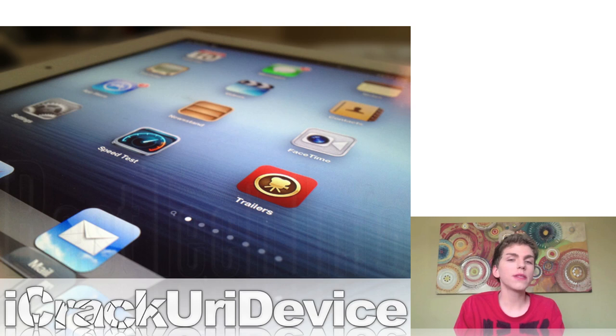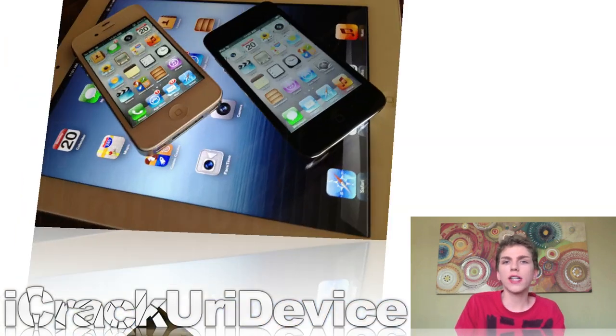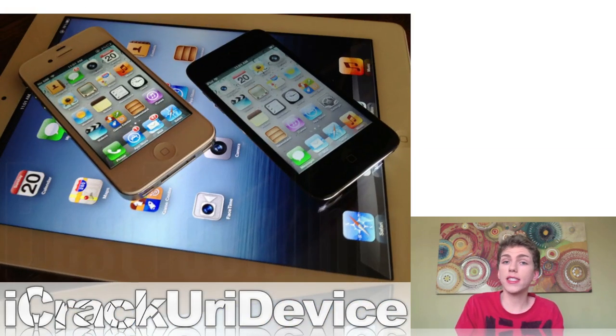Muscle Nerd from the iPhone Dev Team said a while back that they would be updating Red Snow to incorporate the untethered jailbreak for iOS 5.1.1 shortly after Absinthe was released. They have yet to do that, but once they push out the updated version of Red Snow, that will be a great alternative for those having issues with Absinthe, whether it's simply not working or not identifying your device properly. I'll include links to all of the untethered jailbreak updates down below in the more info.